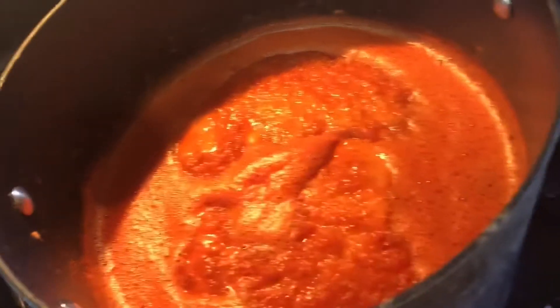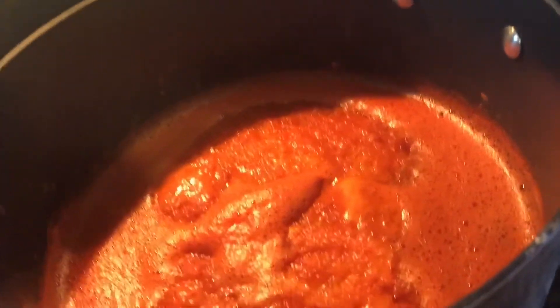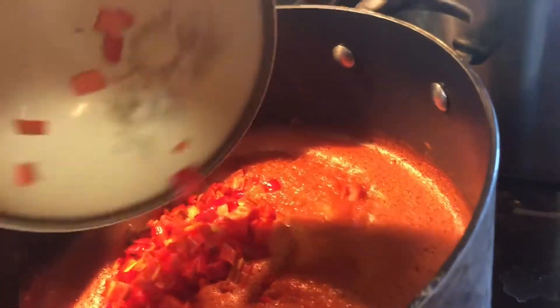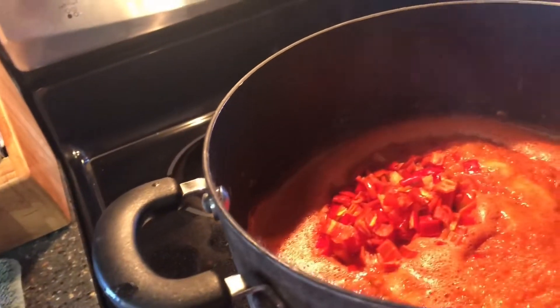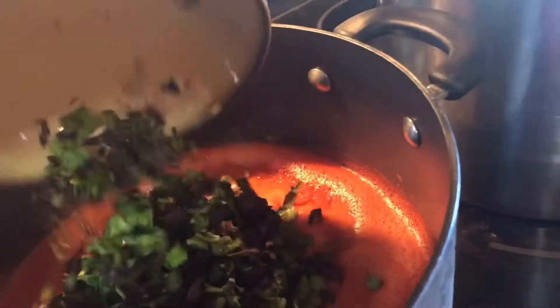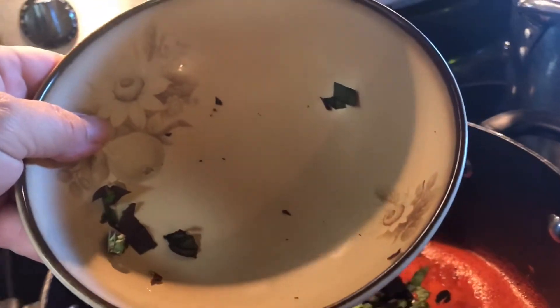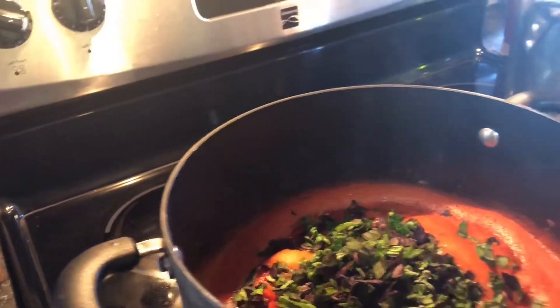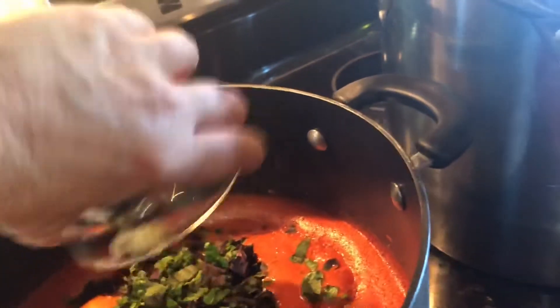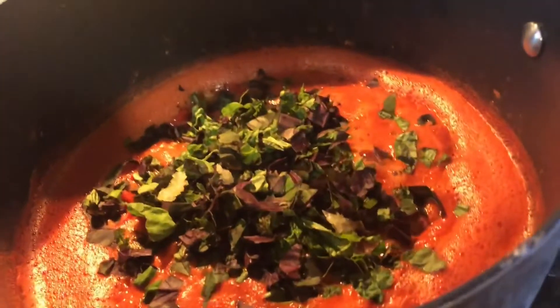We have the sauce all blended up — all the tomatoes. Now we're going to add about a cup of Jimmy Nardello Italian peppers, about a cup of fresh basil — this is the purple leaf basil and lettuce leaf basil — and then about two tablespoons of garlic. I'm going to get these bowls cleared out so all that yummy goodness goes in there.